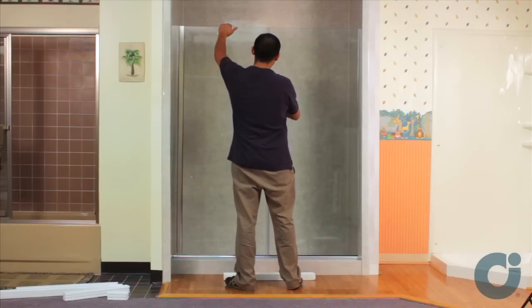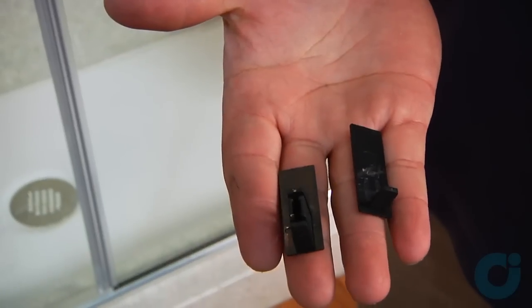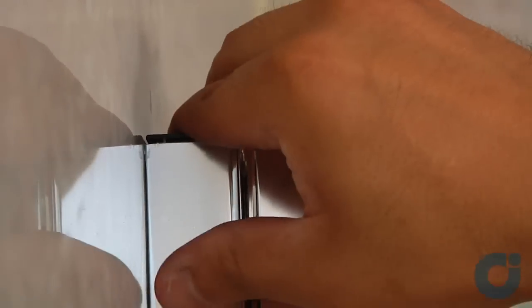When satisfied with the door's position, secure the hinge post to the wall jam. Install the black plastic jam caps. Trim the jam caps to ensure that they are flush with the wall jam.